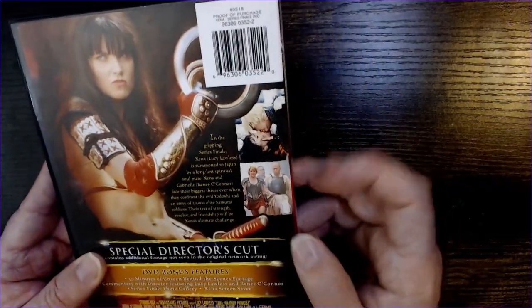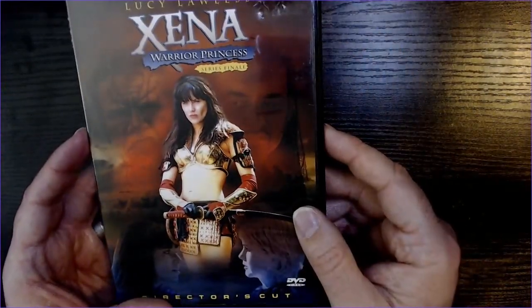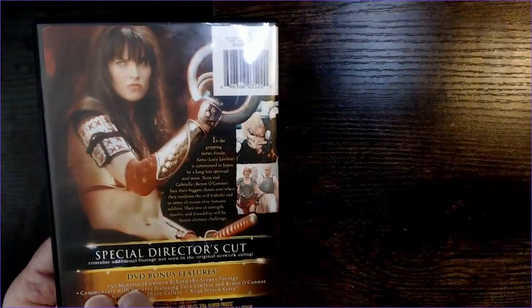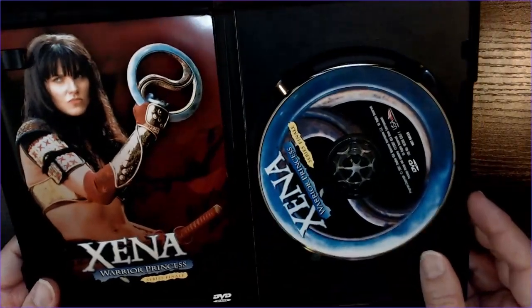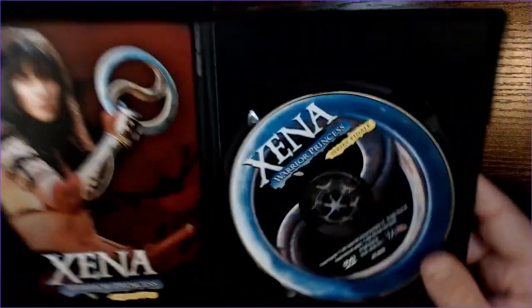We have Xena here with the chakram, and Gabrielle down here. She has the samurai garb in this season. We have a small insert here — looks pretty good. It's the same pose as on the back. Could have given us a different pose, a different photo, but the DVD itself has the chakram on it, which is kind of cool.